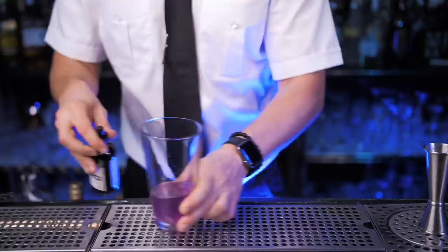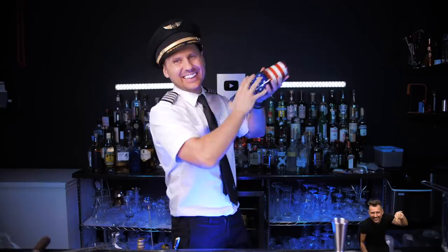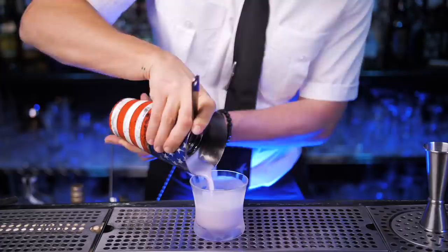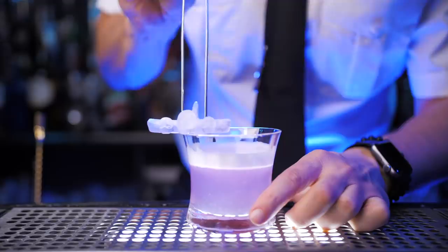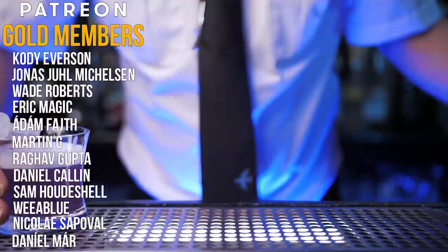Next we need half an ounce of elderflower liqueur, then a quarter ounce of lemon and also a quarter ounce of lime juice. For rich texture, add a dash of cocktail foamer or a little bit of aquafaba. Fill up the shaker with ice and shake well. Strain everything into the chilled glass — look at that foam! Now instead of the standard lemon zest, we'll use an ice plane and place it on the glass rim inside this Aviation that tastes like it landed straight from heaven.